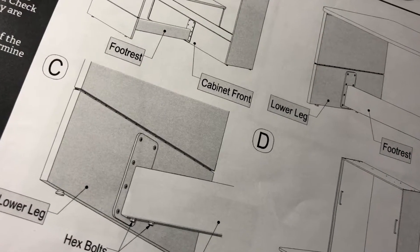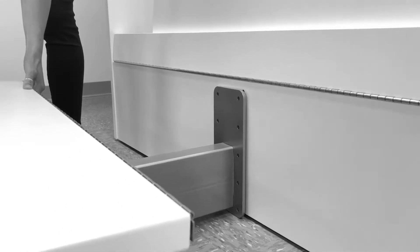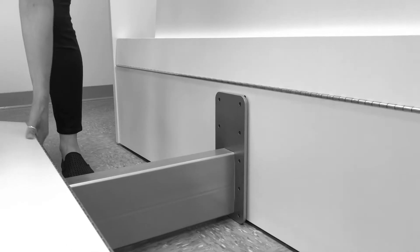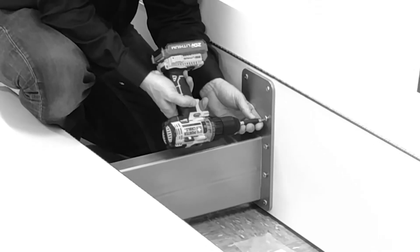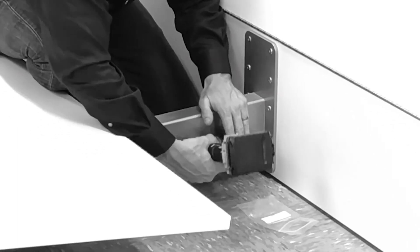Adjust the spring tension to the upper leg. The footrest acts as an outrigger to stabilize the entire table bed and allow it to be freestanding. After assembly and periodically through the life of the unit, check to make sure the ten bolts holding the footrest to the cabinet front remain tight. Periodically check to make sure the eight bolts holding it to the table leg remain tight.